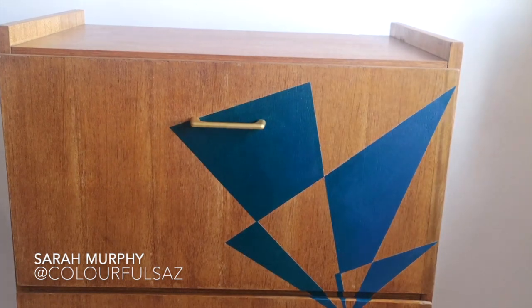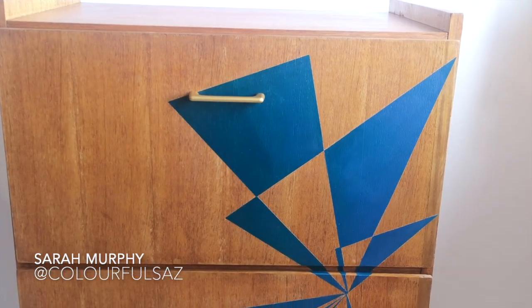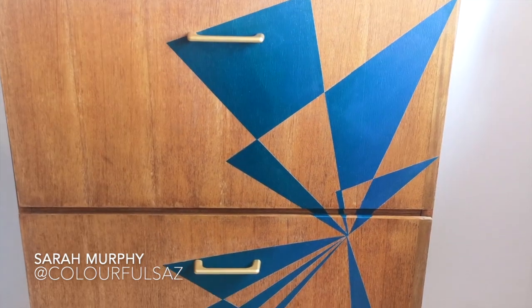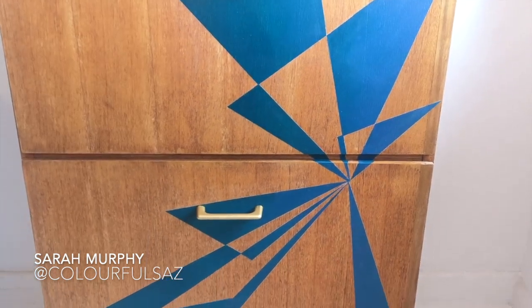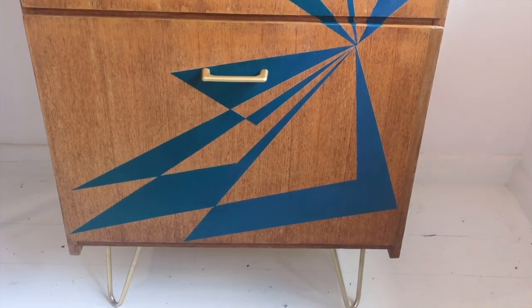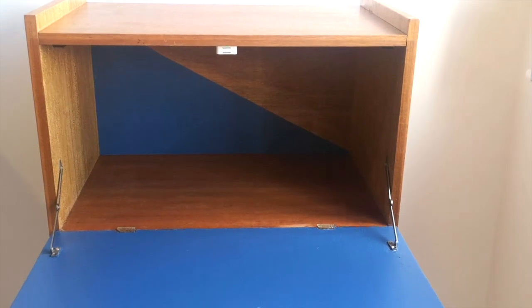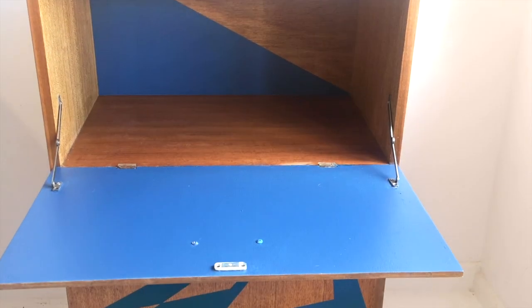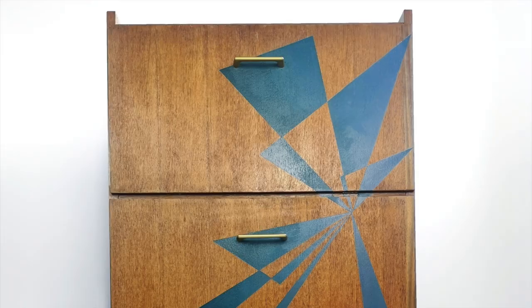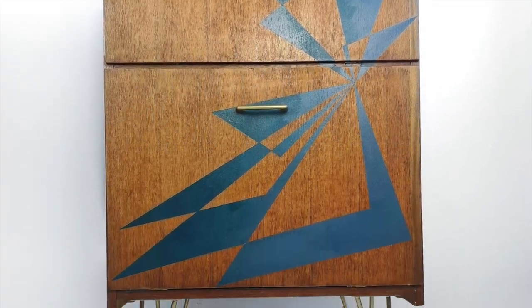Here we come with the end result — I really hope you like it! If you try it at home, make sure to tag me at Colorful Sas. Make sure you subscribe to my channel as I get a new video every week. I'm super happy with how this turned out and I really think the hairpin legs and the new hardware really help. I'm really glad I painted the inside also. I will see you here next week — thanks so much, you guys!